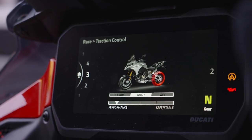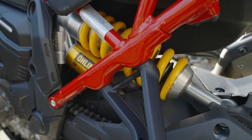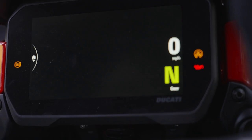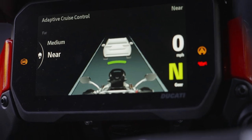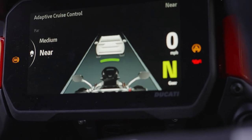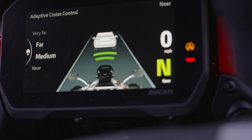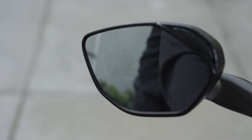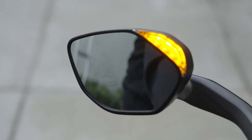This is the first Multistrada to have the Ohlins Smart EC 2.0 event-based semi-active suspension. It's also a premium motorcycle. Starting at the front, it has radar for adaptive cruise control and a rear radar for blind spot detection — lights illuminate in the mirrors when someone is in your blind spot.